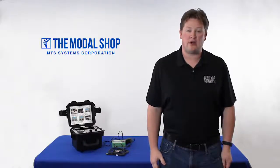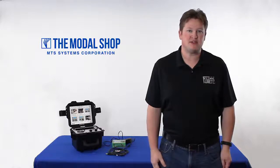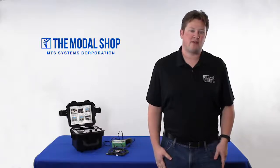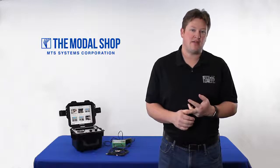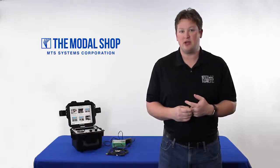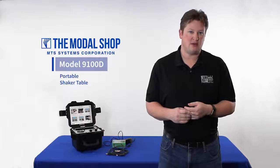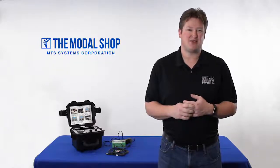Turn around time or outage time is always one of the most stressful periods for the instrumentation and controls team. There just never seems to be enough time to complete all of the required testing between SIL requirements and process instrumentation and vibration. In this video I'd like to show you a new innovation on our model 9100D portable shaker table that will help you streamline at least your vibration testing requirements.